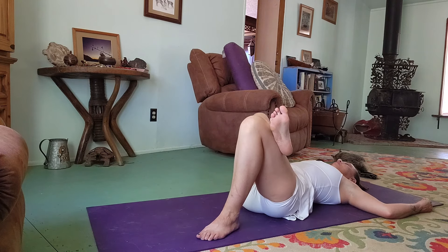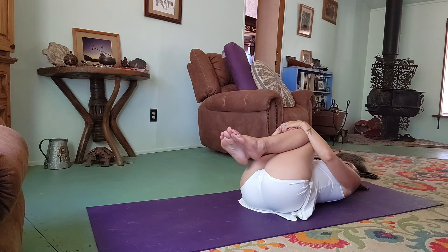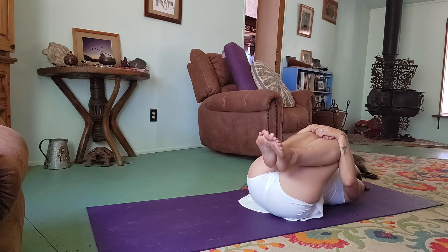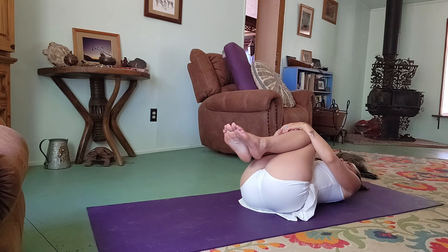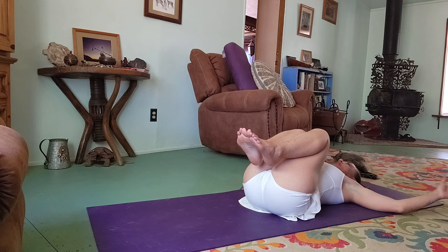Come undone and hug the knees in. Roll around on the low back if that feels nice. Hands out at a T or in cactus.